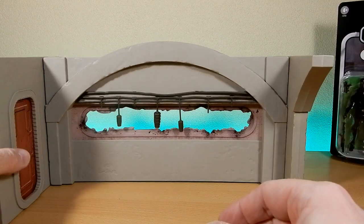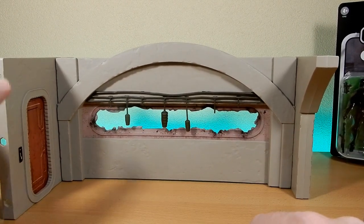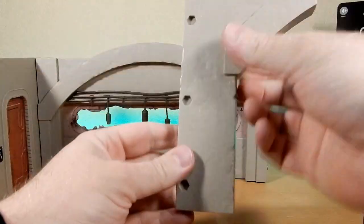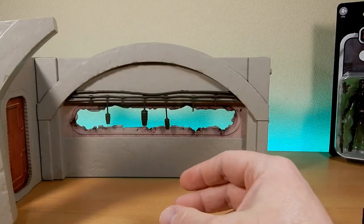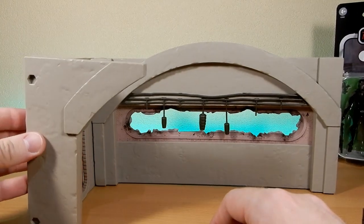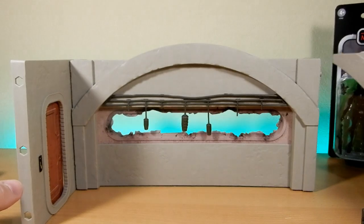We get a big arch window - that's where Moff Gideon orders his Death Troopers to shoot in at the end of season one. We also get a doorway and a small arch. They're all modular with holes on one side and pegs on the other, so you can put pieces in either side for multiple combinations. You could put a second archway on the side, and if you get another set you could build on it - maybe find them on clearance and get a couple.